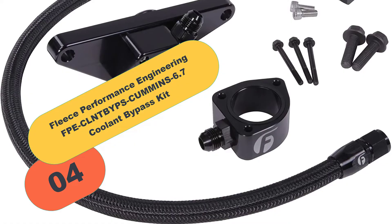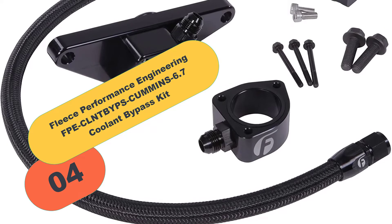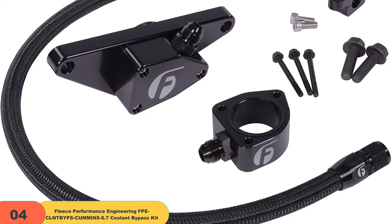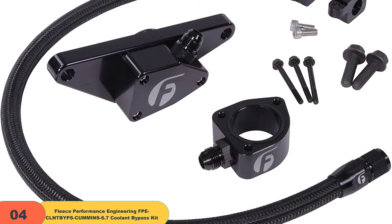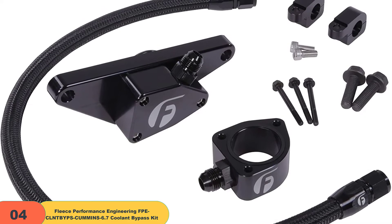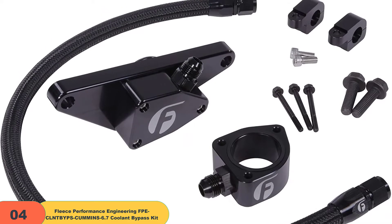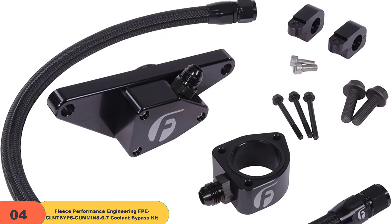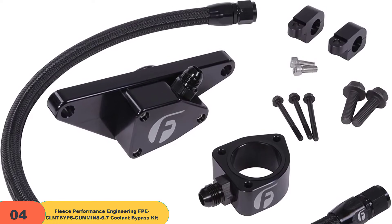At number 4 on our list, we have the Fleece Performance Engineering FPE Cummins 6.7 Coolant Bypass Kit. This kit includes everything needed to replace your factory cooling system, including an oversized radiator, expansion tank, and drain plug. With no cutting or welding required, there are no messy splices or leaks to deal with — just bolt it up and enjoy your new upgraded cooling system.